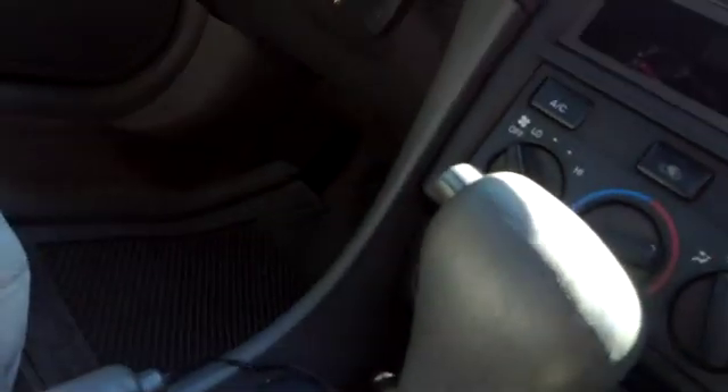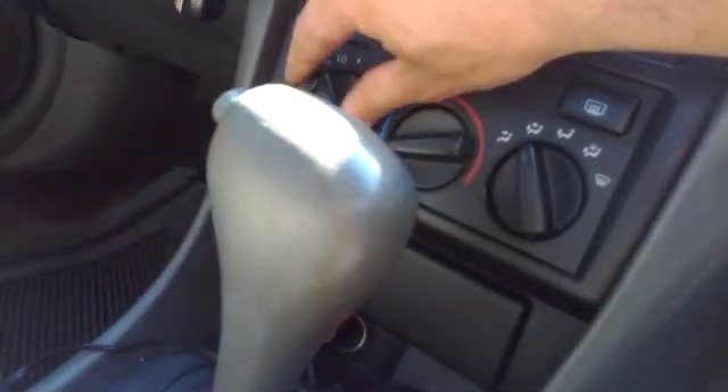We could actually test the new one before it's installed — they can get pretty warm. While the camera's off, I'm just going to pull the old one out, plug the new one in, and hopefully we'll have all our fan speeds. Keys on, low speed — I've got fan now.